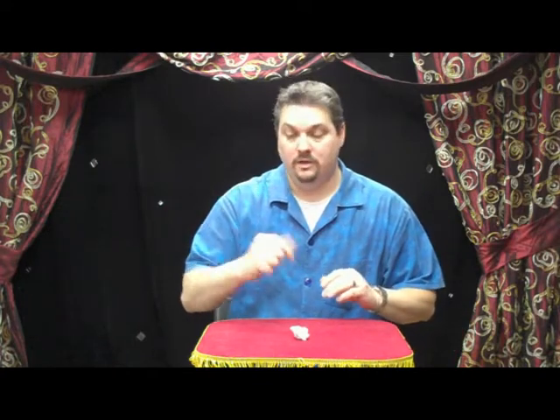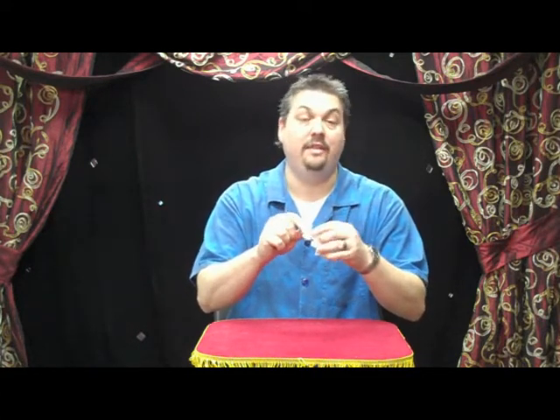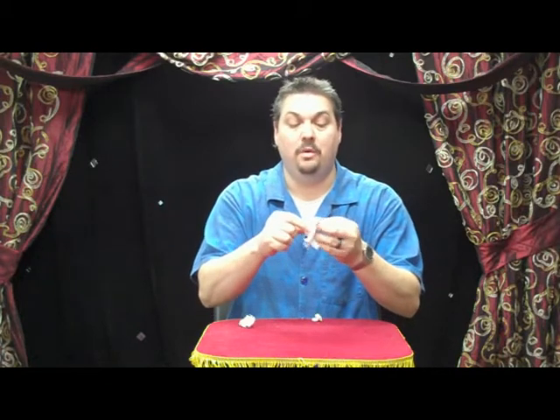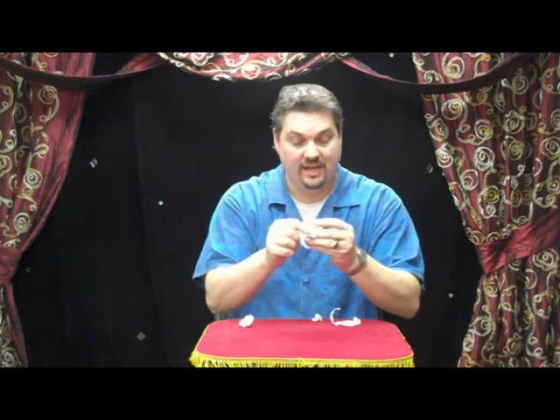In magician's terms, this is called a finger palm. So I'm going to finger palm this one while I show the other one that has not been ripped up. Now this one, of course, is ripped up, but we'll pretend it's not. Now as you proceed to rip up your original paper towel, you continue ripping until finally it's in little pieces like this.